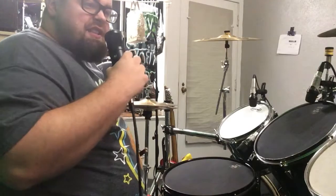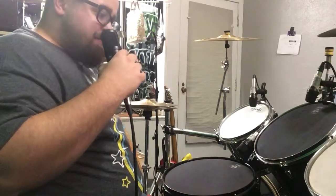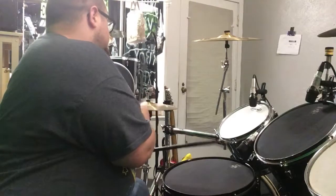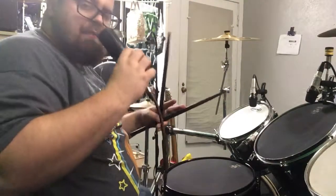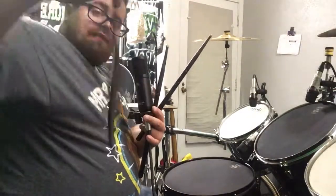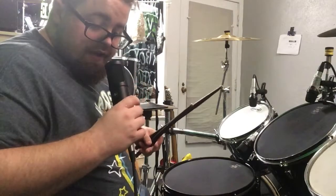I would still highly recommend these for a practicing snare drummer or a drummer with a small drum set that just wants a practice kit. I'd even recommend filling your whole kit with them — that probably wouldn't be bad. The only issue would be your cymbals. What I recommend is taking sound-off pads — Evans makes them, other brands do too, but I'm kind of an Evans guy — set them on the cymbal and then practice like that.